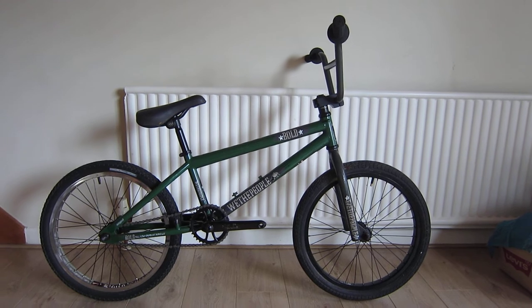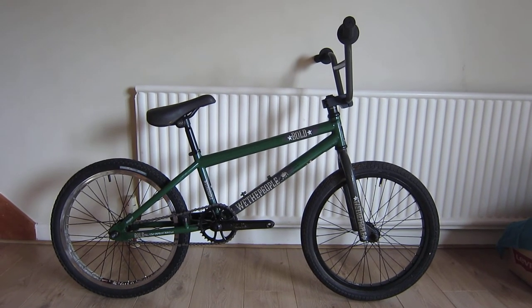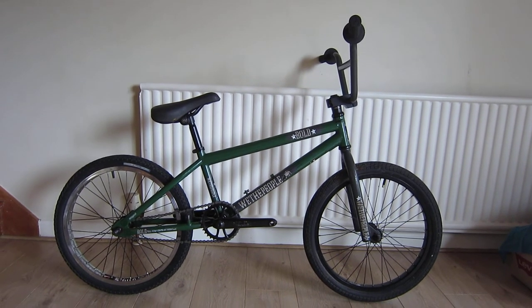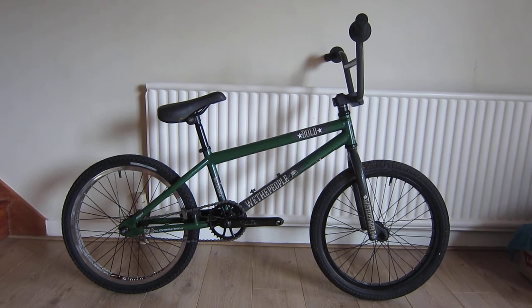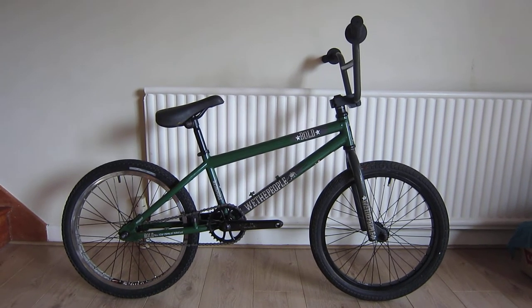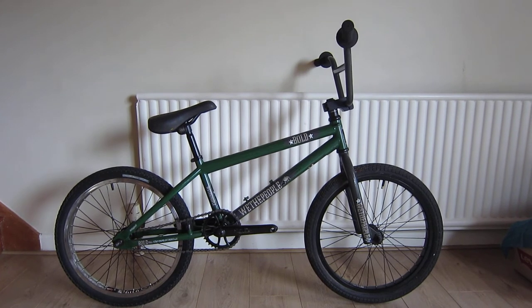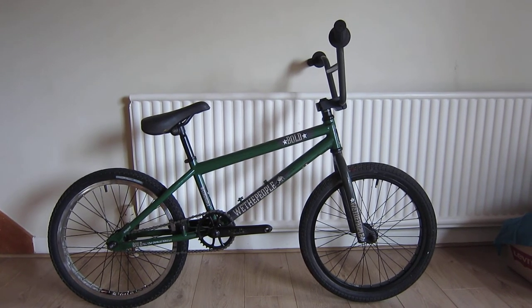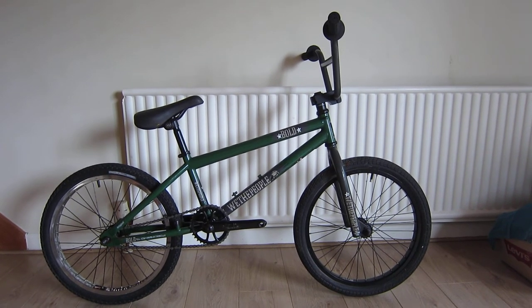The seat post was ruined so I just replaced that with a similar one. Still got the original Salt stem which is missing a bolt at the moment. The original front wheel was a Salt hub. It's not full chromoly — it's got some chromoly in the frame and full chromoly forks. I'm not sure about the handlebars.